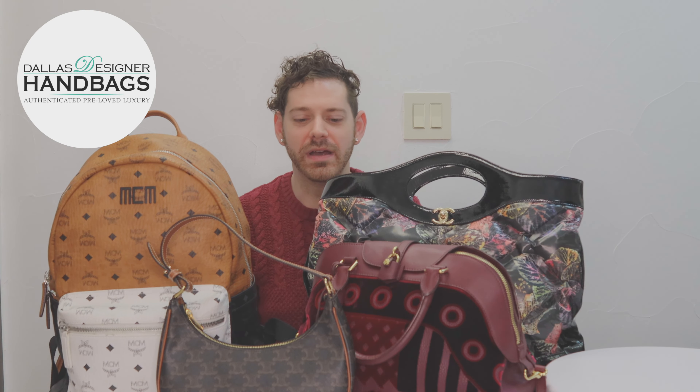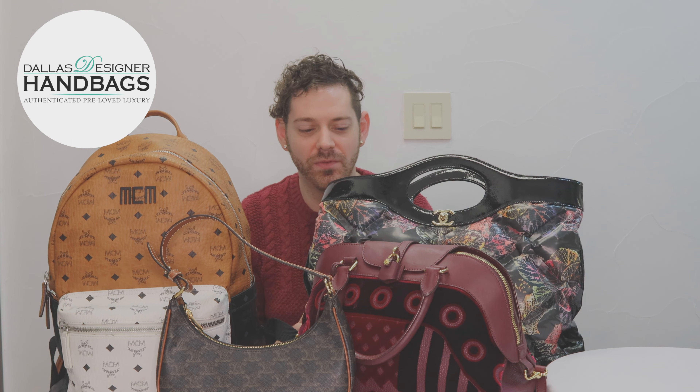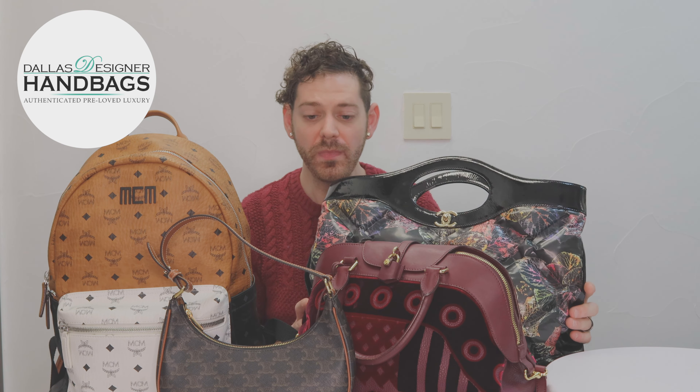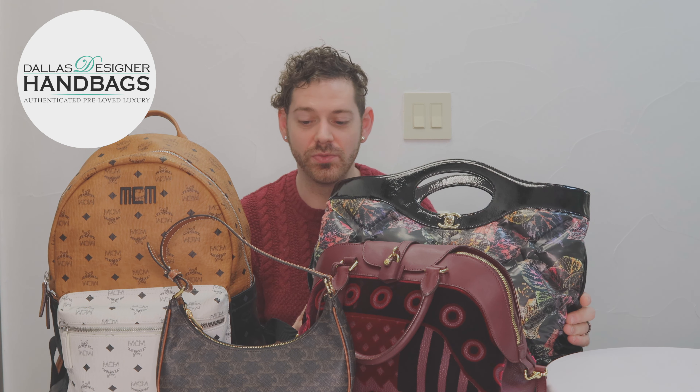Hey guys, Russell here from Dallas Designer Handbags. I am here with some of my favorite pieces that we have in the store and on our website. This is just a small collection of what we have in the store at the moment. I'm going to go through each one of these to give you a little bit of detail on each one.